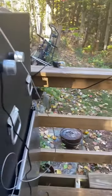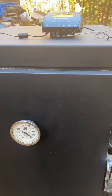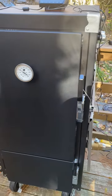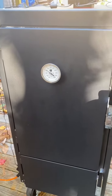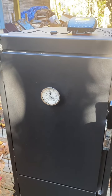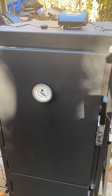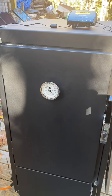This smoker works flawlessly. It stays steady — never really have to touch it. There's a fan down there that works really well, and the app on the Flame Boss works great. I can go in the house and not worry about it. That's all — thank you.